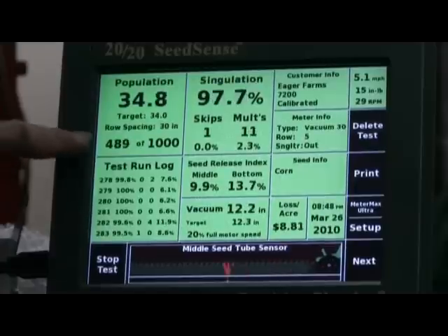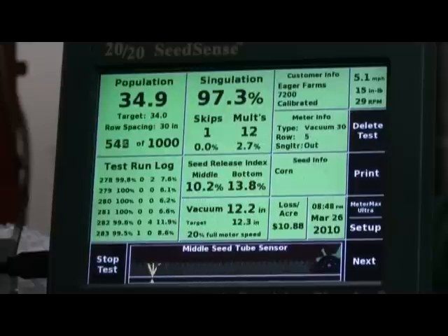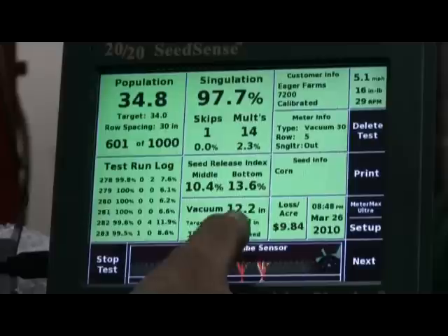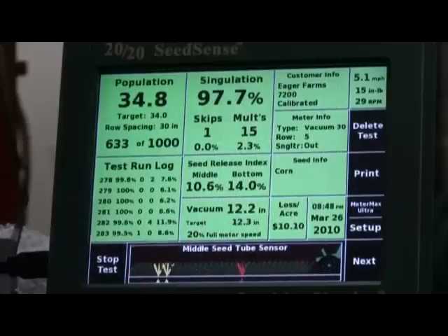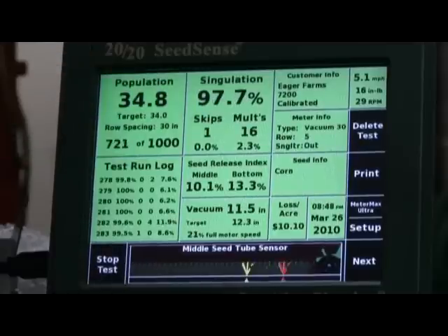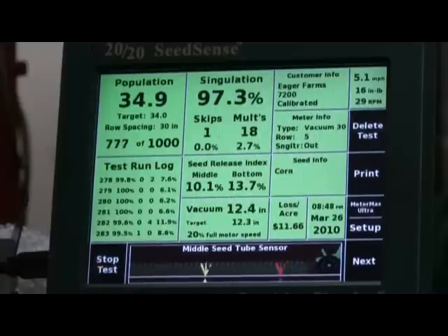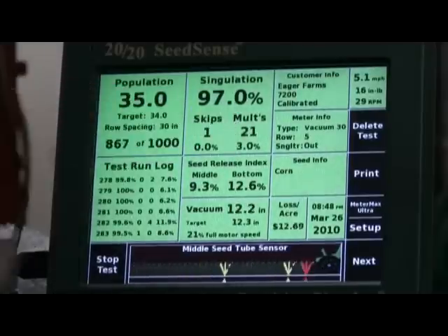We're running 1,000 feet through here. The recommended vacuum setting is about twelve inches — we're running 12.3. Right now we're running 97.7% simulation. Then we've got a bunch of misplaced seeds and multiples — right now we've got one skip and 20 multiples.